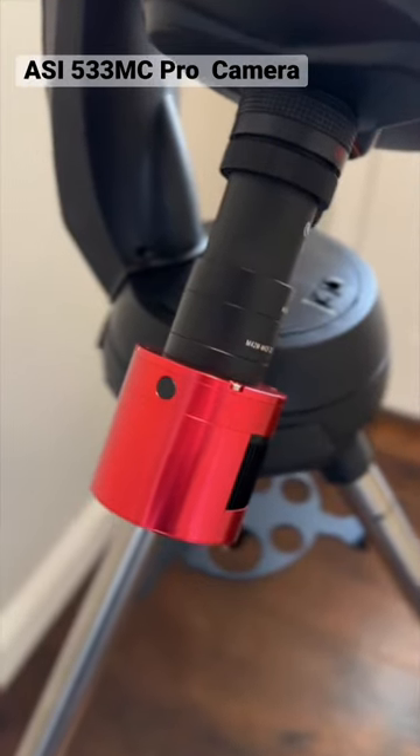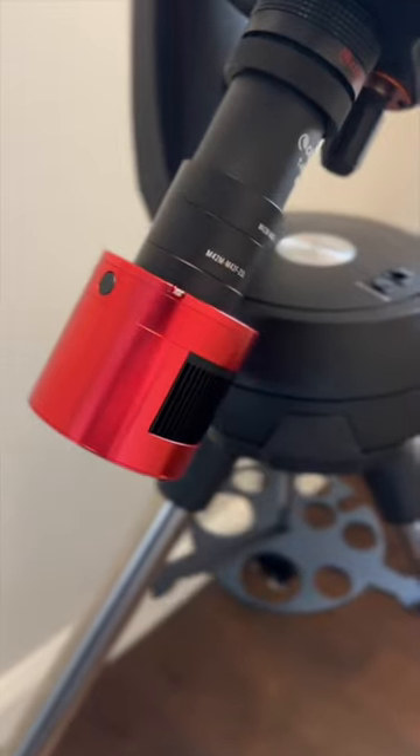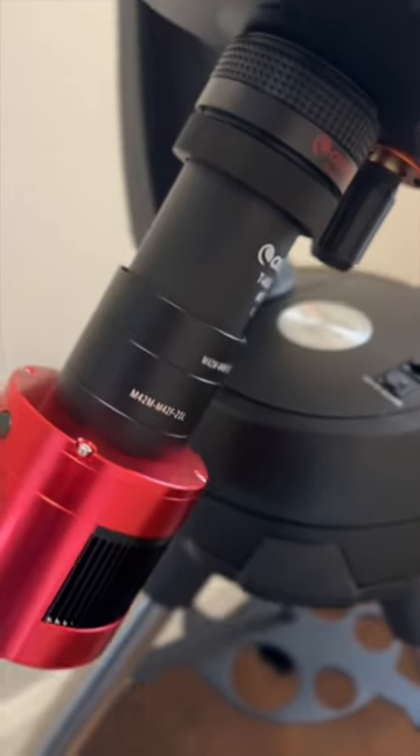What's up guys, Two Monsters here. If you're having trouble with back focus on ZWO ASI cameras and Celestron SCT telescopes, here's a quick video.